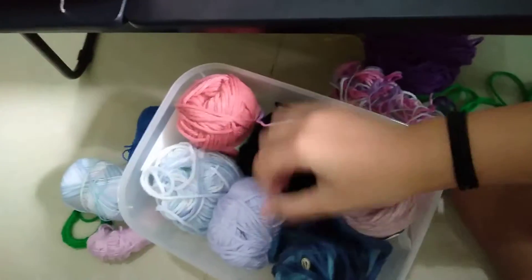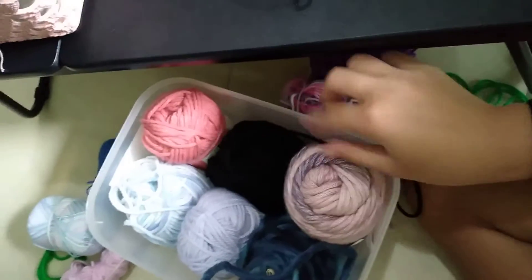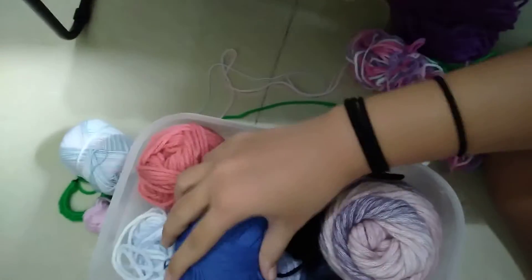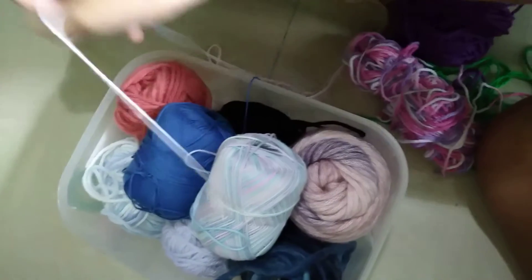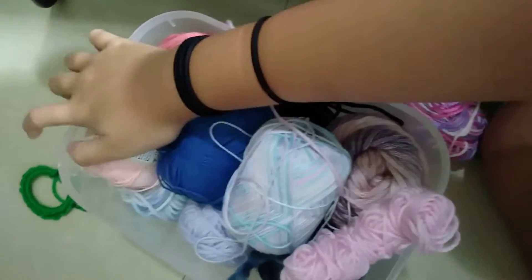I have this really furry yarn, which is really nice. I bought most of them from Daiso because they're really good — it's a really good place to buy a lot of yarn. This one's from online, which is also really cool. I have a lot of cotton yarn here. Those that I'm working on, I usually don't put them in the box, but if it's those that I am working on, I'll definitely put them in the box.